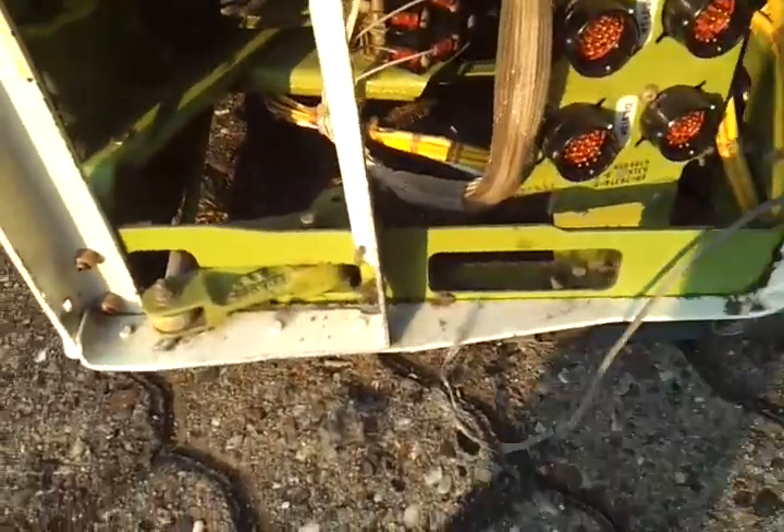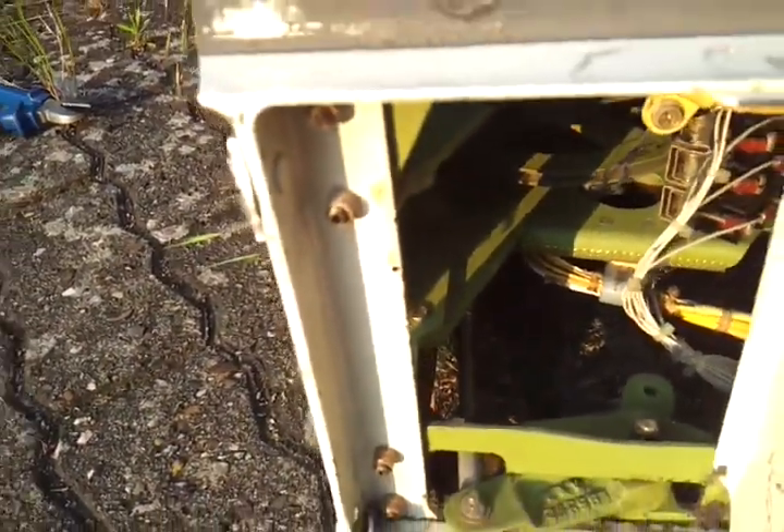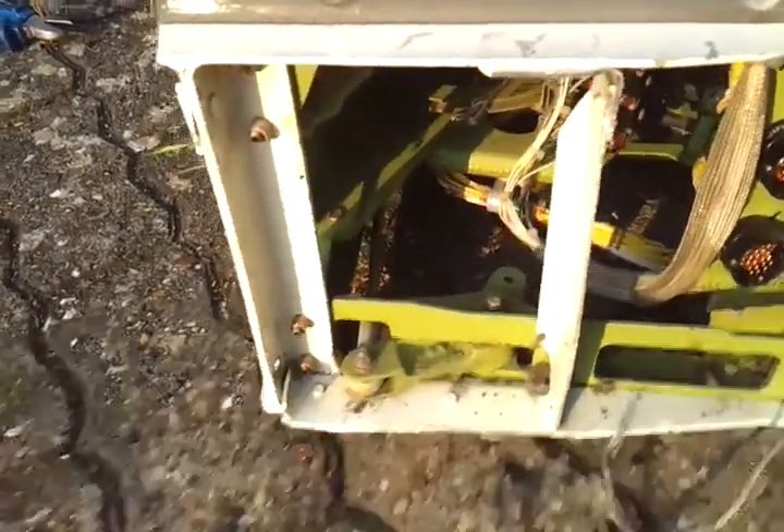This is annoying me because it's not level — you can see it — and I just have to get rid of it. I think there are some rivets here and I'm not sure how to remove them, but probably I'll have to use a grinder or something.